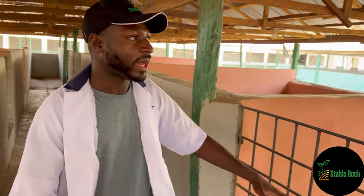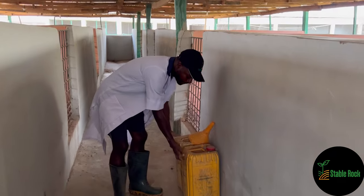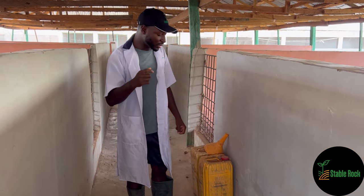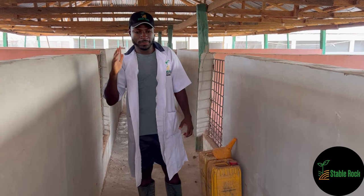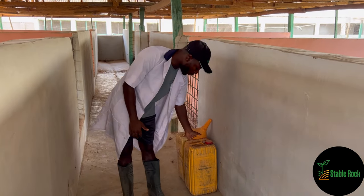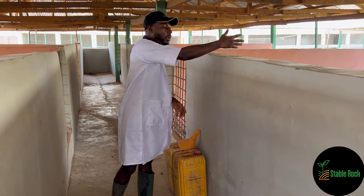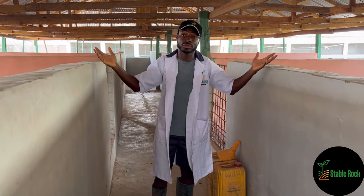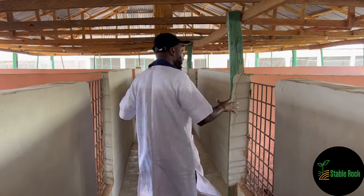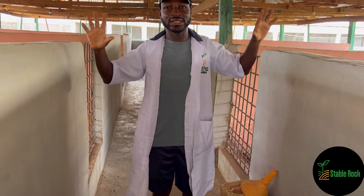We've got lights, we've got water, and here in these cans we have our IMO solution that I talked about. You just take it from this jug, pour it into a knapsack sprayer, add some water to dilute it, and spray it on the wood shavings — and even on the pigs too — about two or three times a week. That's it for this second pen. I don't want to bore you with more details because it's very similar to the first one — the only difference is in the size.